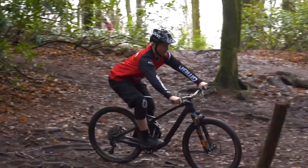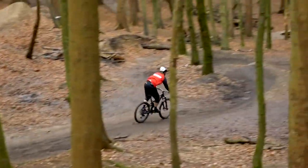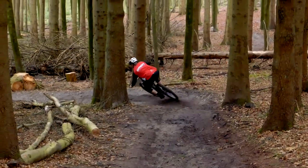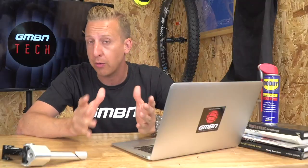With suspension usage, bear in mind it's a personal preference thing. I like mine fairly soft but really progressive, so I never tend to use the very end of my travel. Blake doesn't run many volume spacers and runs his suspension quite firm for the way he likes to push into jumps, so he uses more travel all of the time. Don't worry about what you've been seeing in the videos — it's more their personal setups. I'd probably go for the trail bike, but both those bikes are sound. The Giant Reign is great value for money, so just make that best choice for you.